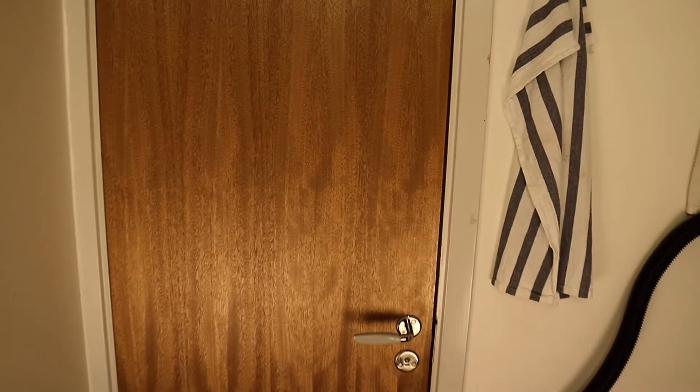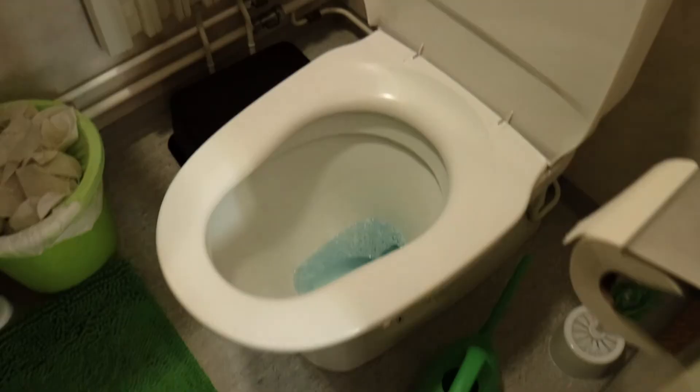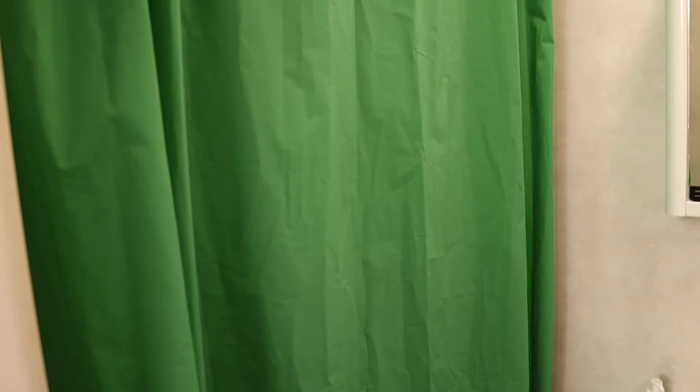This is the bathroom area section. It's very small, but it works. This is the toilet, here we have the sink, and here we have the mirror. Behind the mirror I have all the necessary items I need for keeping myself fresh.